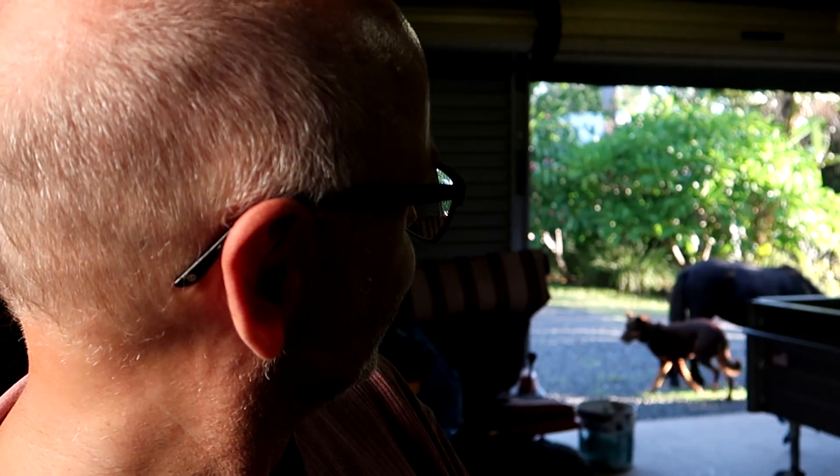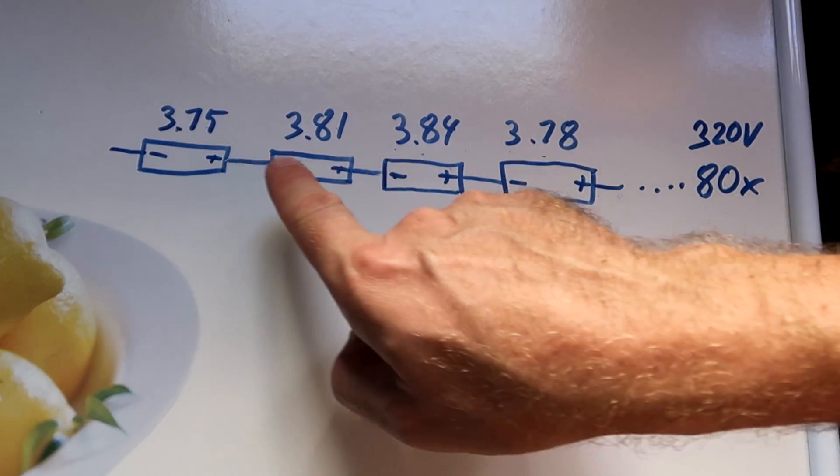So what happens when the battery is empty and you plug in your charger? At the beginning of the charge, the battery management system does not really take care of the battery that much. It dumps a whole lot of energy into the battery pack just to fill it as quickly as possible. Because the cells are not all equal, some of these cells are reaching a higher voltage earlier than others. And that's exactly what you don't want in your battery pack, because you want all the cells at the exact same voltage as any other cell in the pack.